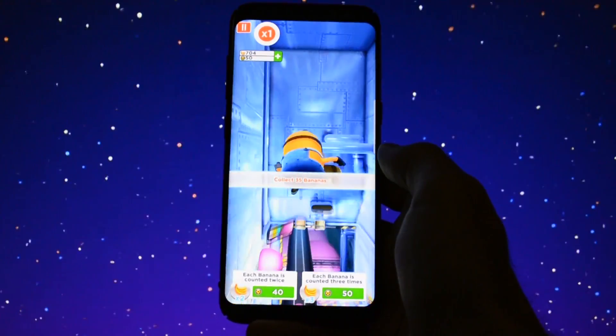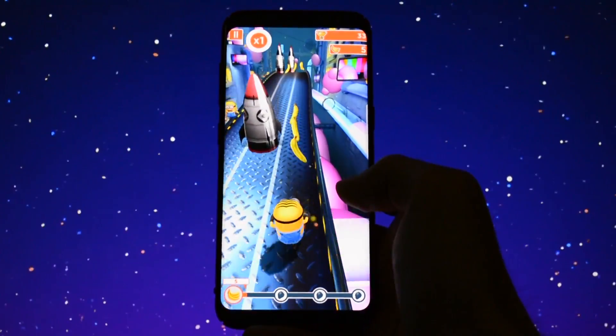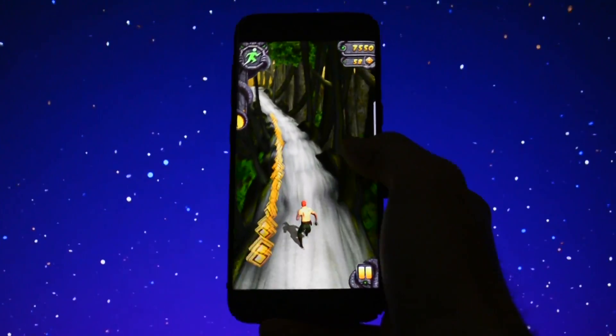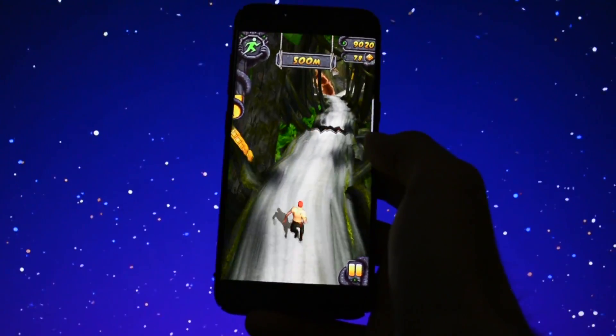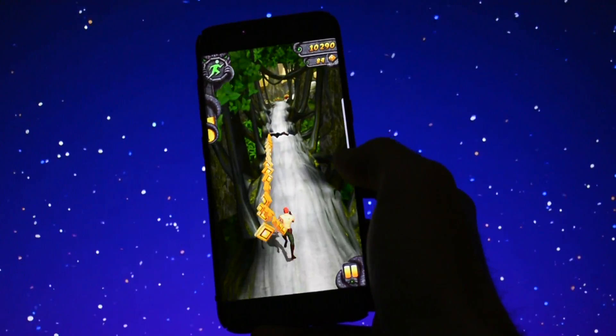I don't really care about gaming performance, but most of you will, so I'll run Minion Rush and Temporun 2 with the best graphics option activated. As you can see, both of them performed as expected — no lag, no stuttering whatsoever.